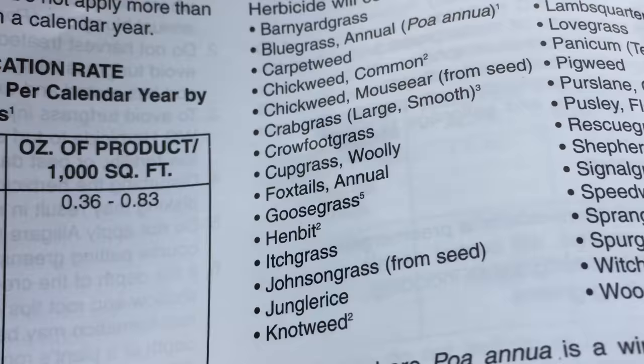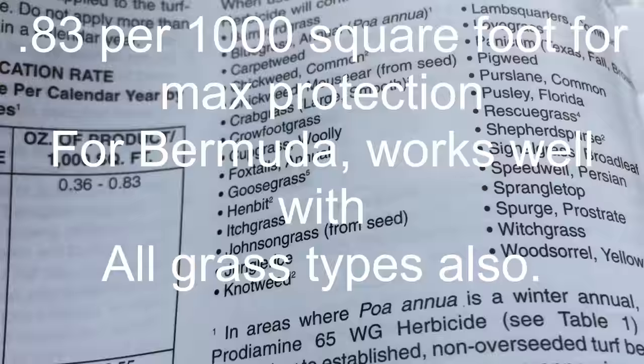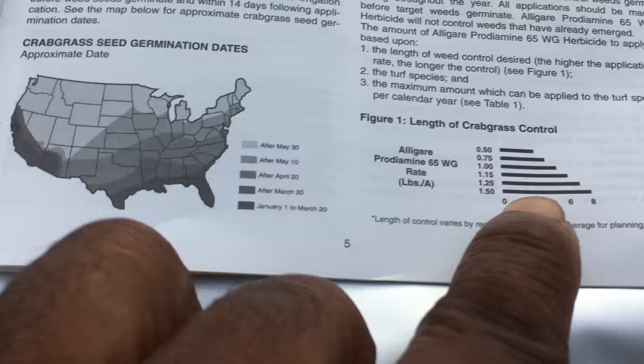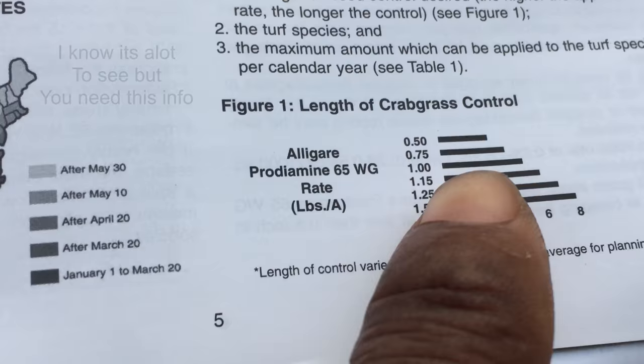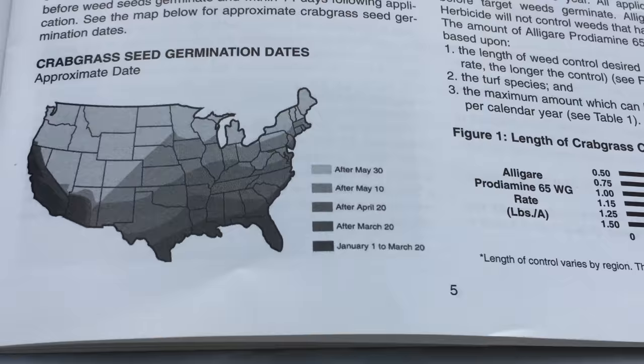The .83 application rate — the 007 is actually a little bit stronger, so you can apply a little bit more, but .83 is what they're recommending per 1,000 square feet. There's a section in here that shows the length of protection you'll get. If you do .83, that'll give us just over four months — right at five months. So now it's September: October, November, December, January, and February — those are the five months I was telling you about, but only if you apply it at .83.